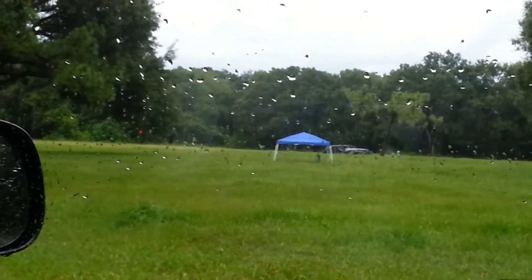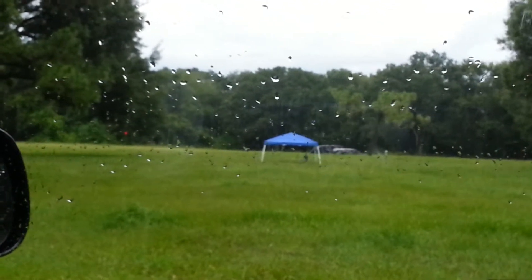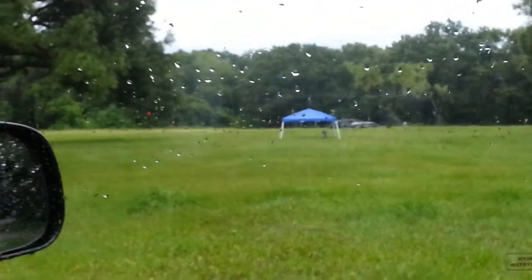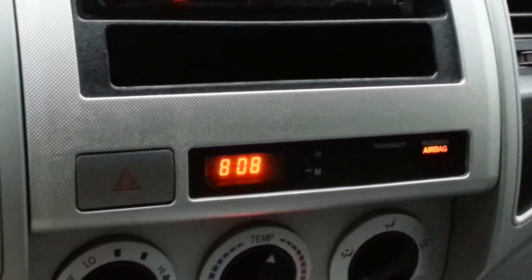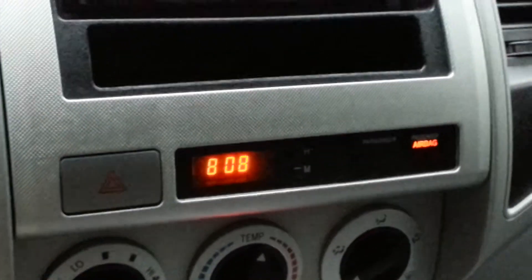There were multiple times we had to stop, run, and tarp everything and put the canopy over. Then out of nowhere, with no wind, the canopy just flew up and bent in half — we had to bend it back. So we had a rough little go of this show; it's been giving us hell. Now it's 8:08 and we're going to sit here and wait it out, hopefully lighting off some fireworks pretty soon.